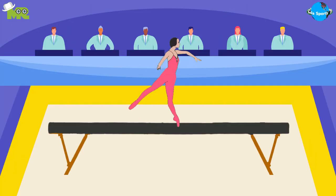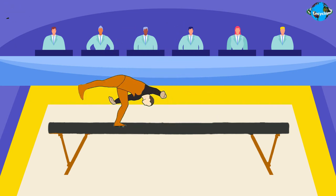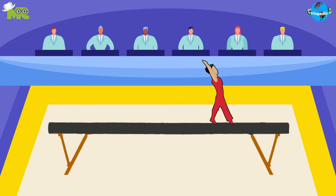It's mandatory for a balance beam routine to have two dance elements, one leap, hop, or jump, and the legs should be split into 180 degrees. The routine must also include a full turn on one foot, a series of acrobatic skills, some acrobatic elements in different directions, and a dismount.